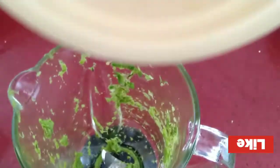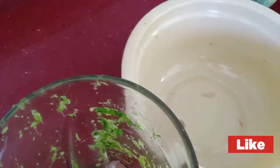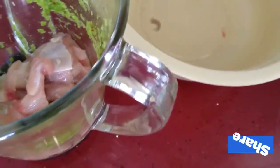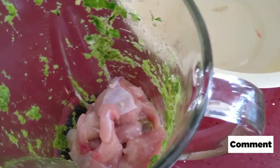So we're going to go ahead and just add our chicken to our blender. We had pre-seasoned this chicken before, so it's a double seasoning with all of those spices. Oh my god, this is going to be delicious!